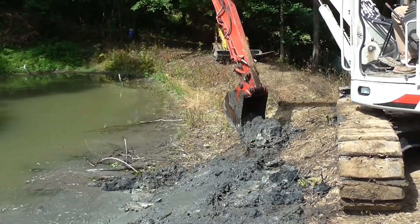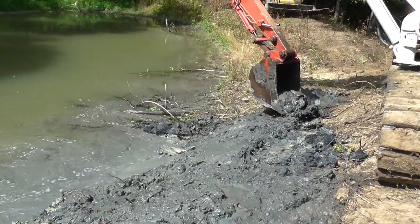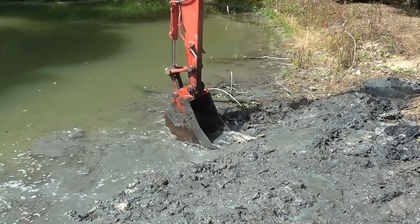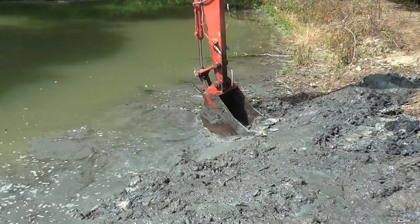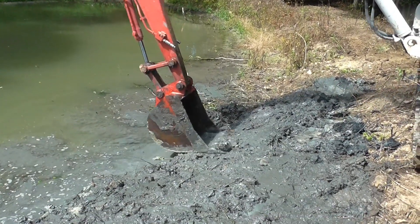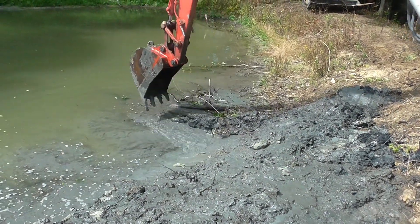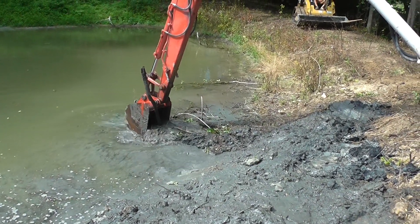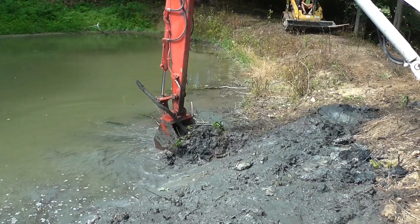We're getting real close now to where that first hole in the pond dike is. Maybe that's why all that debris was collected in that area. Here we go!